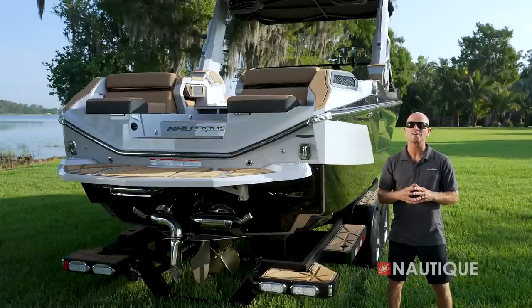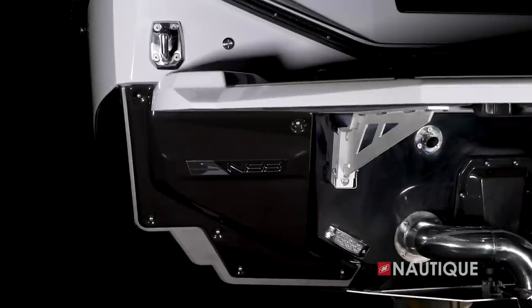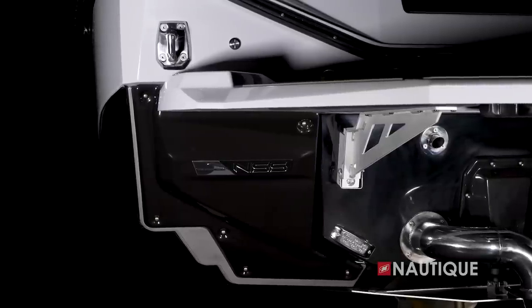What's responsible for creating these amazing waves is the NSS, or Nautique Surf System. As you can see, it's fully tooled into the hull for a nice integrated look, and we also have this cover to protect the actuator from the elements.